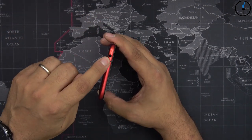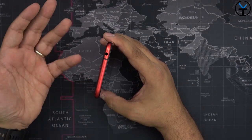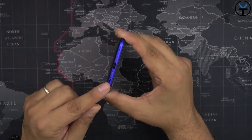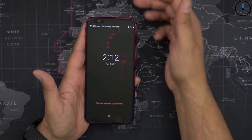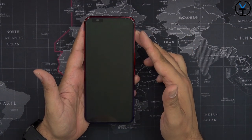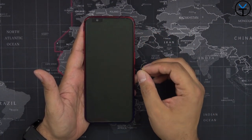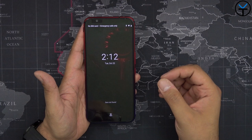At the top we still have a 3.5mm headphone jack at the end of 2019 on a gaming phone — that is absolutely fantastic. On the bottom we have a secondary grille, a USB-C, and a microphone. So we have two front-facing speakers complementing that 6.5-inch Full HD 90Hz display with a 19.5:9 aspect ratio, which also supports HDR.